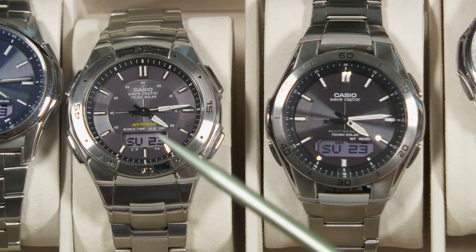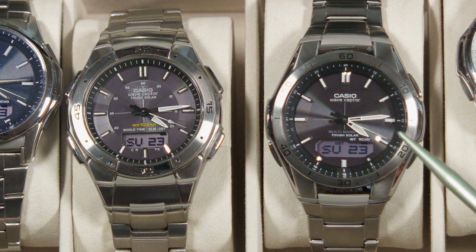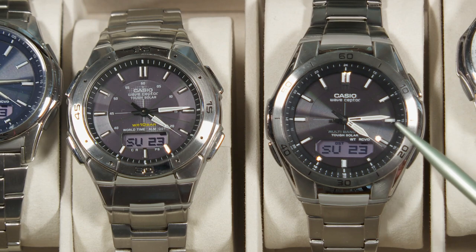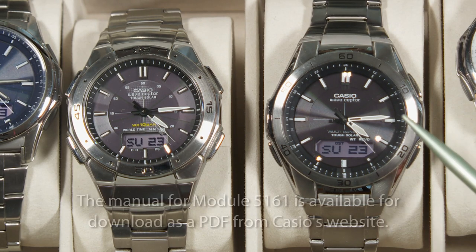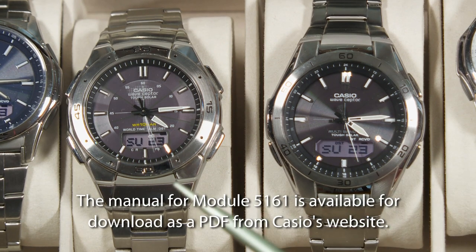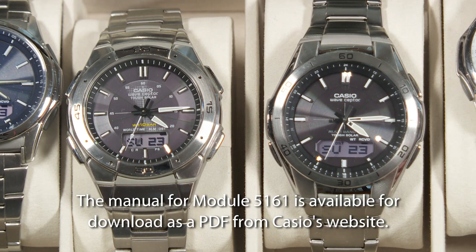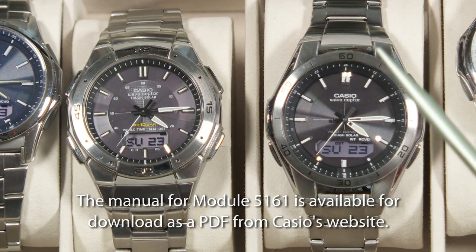Here they are together. This is the older version on the left, and on the right, this is the new one — the WVA-M640. This uses Casio's module 5161. At a glance, they almost look like the same watch, but as you look a little bit closer, there are some significant differences, like around the bezel.